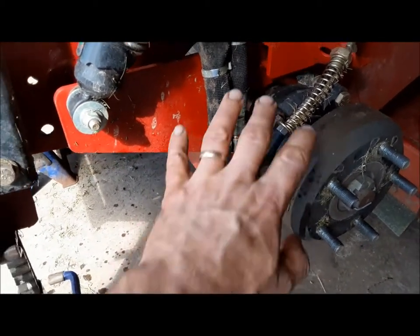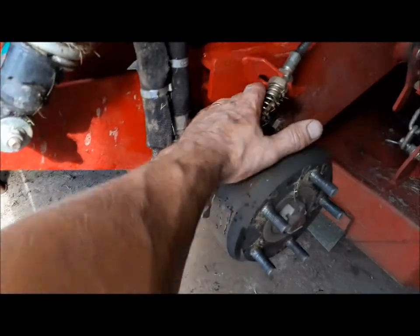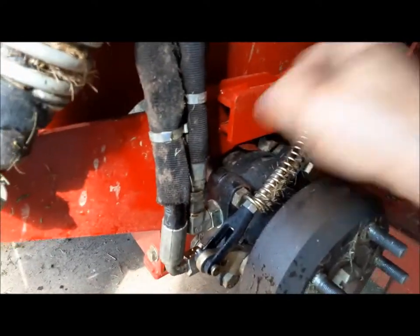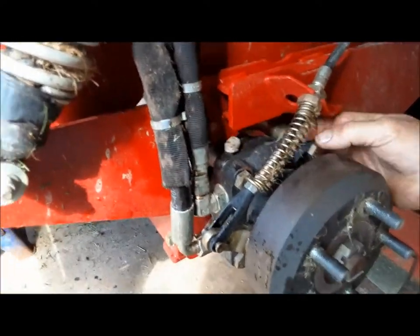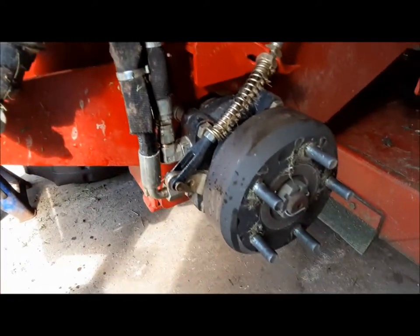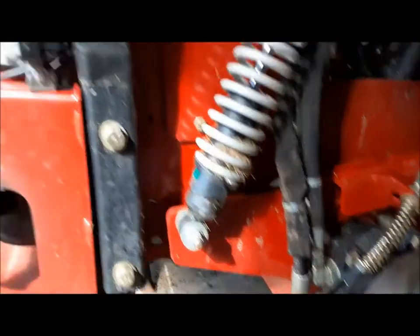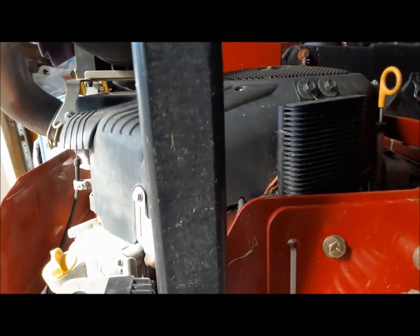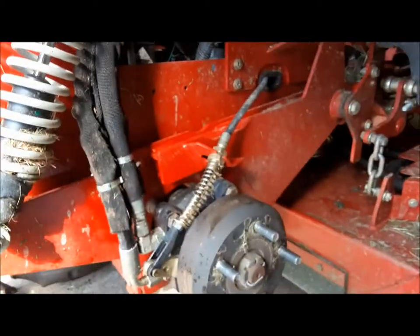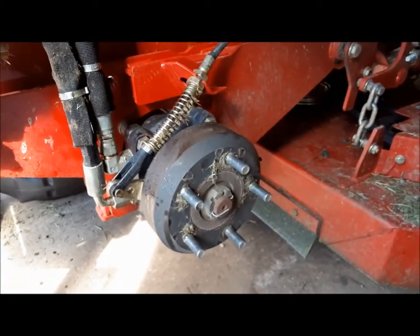It seems like it was a good idea — I got quite a bit of oil out of the wheel motors. Oh, look, there's a rock stuck in there. You always got to keep your eyes open. There we go — put it back out there where it belongs. So now I'm going to put the wheels back on, drop it on the ground, do our preliminary fill on the hydraulic tank, then start it up and try and get the air bled out of it. And then we can get back to mowing. Love mowing.